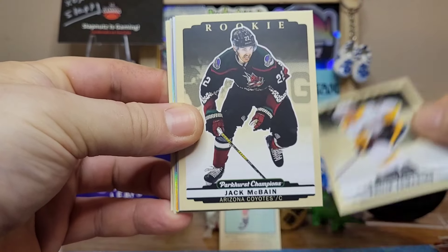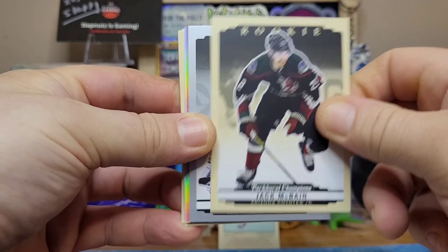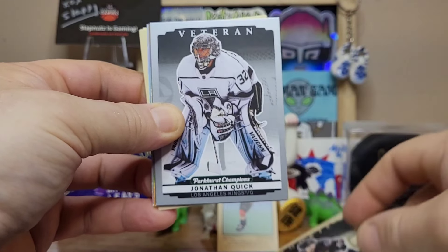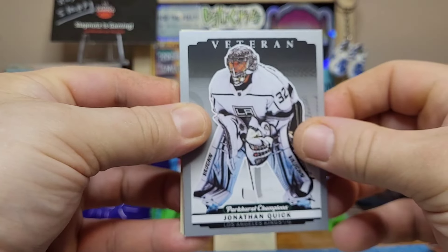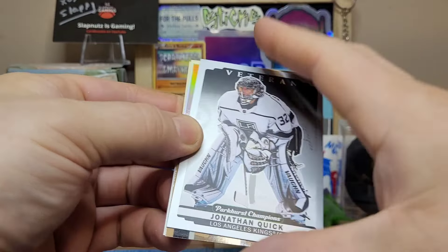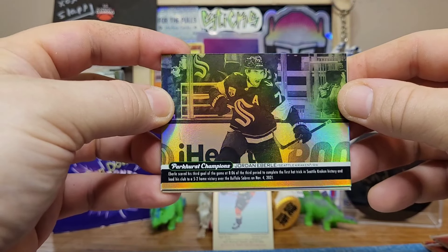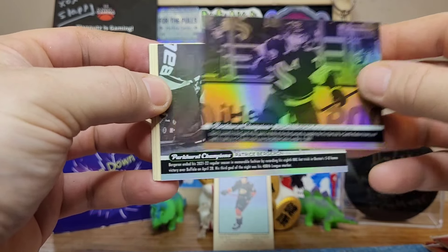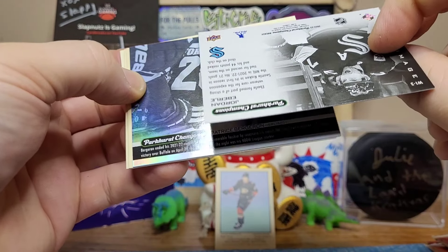Strange to still see Alex Kerfoot in a Leaf uniform, but I guess this is 2023 so it makes sense. We have Philip Tomasino. Our rookie is Jack McBain on the Arizona Coyotes, who are no longer the Arizona Coyotes — they'll be the Utah something or other. Utah Yeti is my favorite name I've heard; the Utah Black Diamonds is also a really cool name. We have a silver parallel of Jonathan Quick, one of my favorite goalies, who is now with the New York Rangers and has played really well this year.